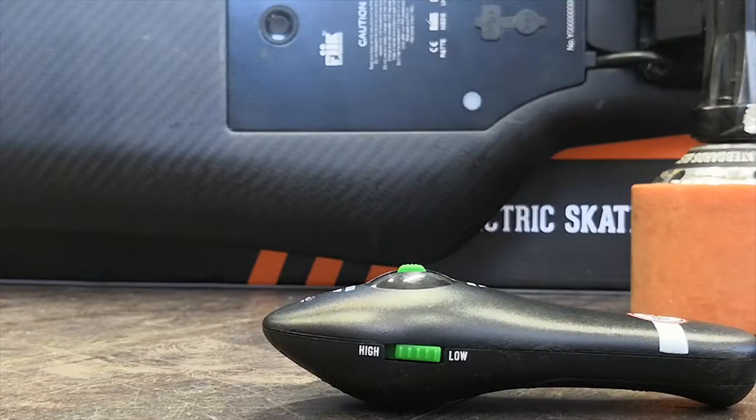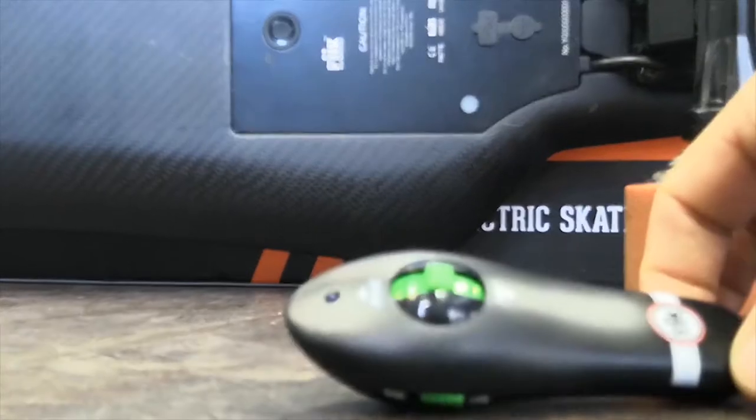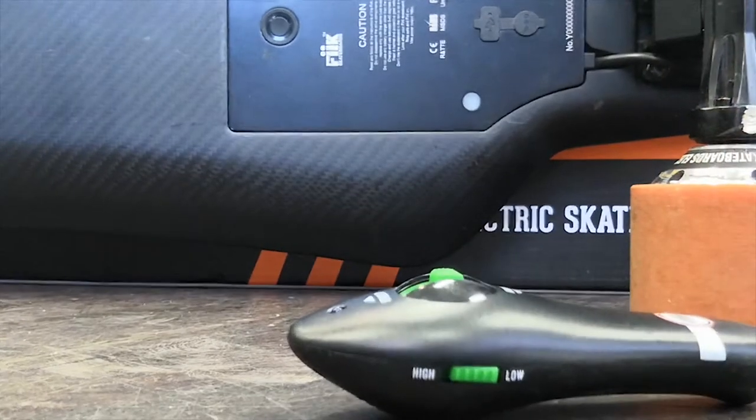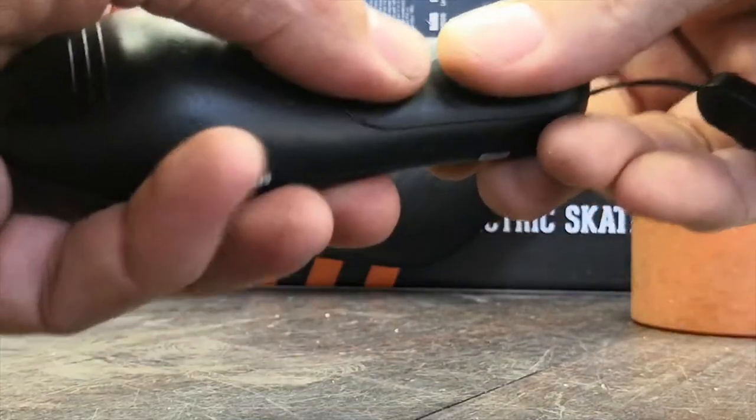Hey guys, just going to take you through a quick procedure on how to repair the Stinger board with its remote. If you lose your remote or break your remote and need to reconnect a new one, it's a straightforward procedure — just need to follow a few easy steps.